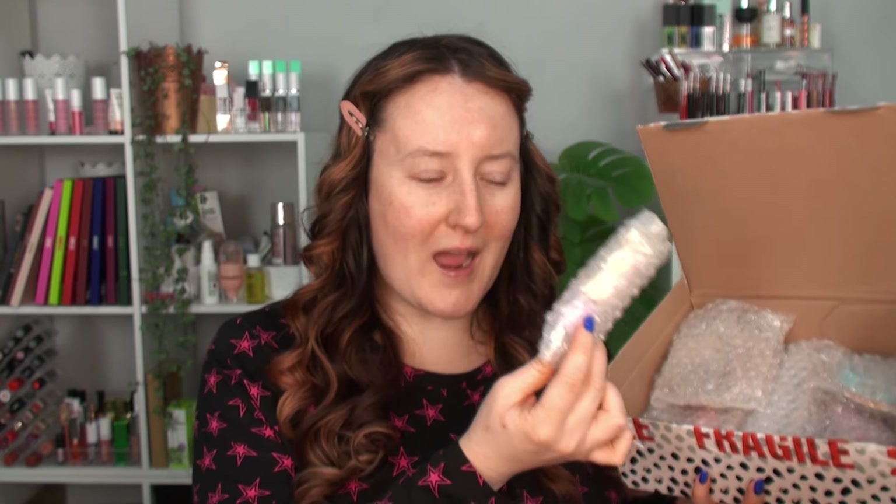Everything has come packaged in bubble wrap, which feels really old-school. I can't remember the last time I ordered makeup and it came in actual plastic bubble wrap — it's generally always that recyclable corrugated eco-friendly bubble wrap. It's been forever since I had products arrive in actual plastic bubble wrap. Anyway, it's going to take me a while to get into all of these, so please hold.